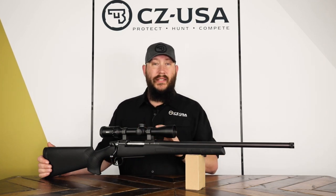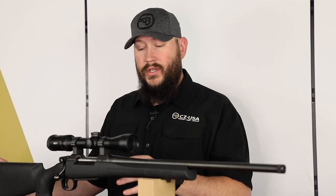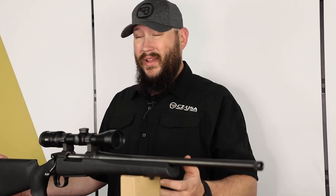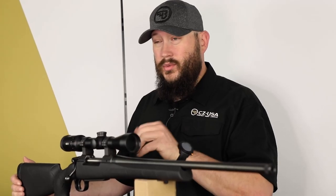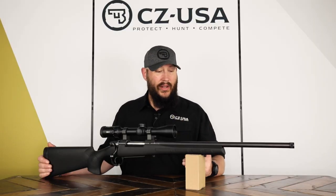The Eclipse version basically distills it down. Built on that same CNC billet action, it's fitted with the same cold hammer forged barrel. We've just found ways to trim the fat a little bit. It comes in three chamberings: 30-06, 308, and 6.5 Creedmoor, all built on the same action to streamline the process and help bring those costs down a little bit.